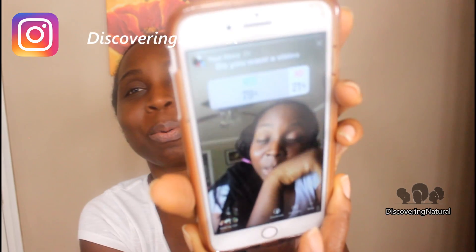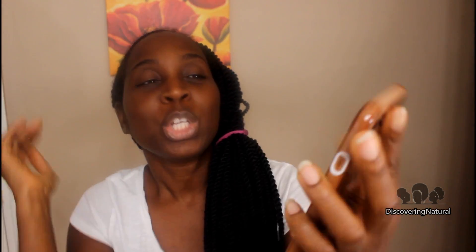I posted a picture, a post on Insta story and I was saying, do you guys want me to show you how I take down my hair? And the response was 79% of you all — 79% of you all said you want it. So of course, I'm going to do the video right now.